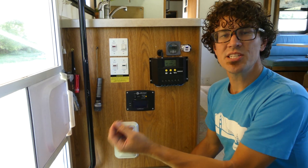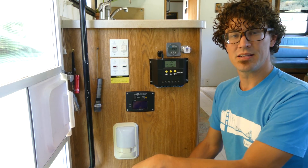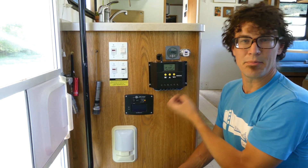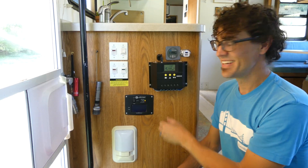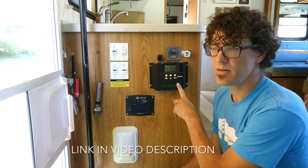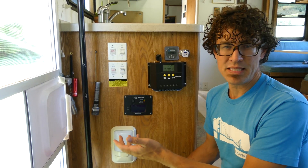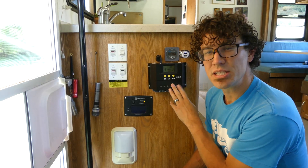With the solar charging setup, you can't just send the power straight from the solar panels down to the batteries. What you need in between is something called a solar controller. It takes the energy from the solar panels and cleans it up and makes it what the batteries need. This is a Sun Yoba 60 amp PWM controller. PWM is the protocol that it uses for charging. There's another one called MPPT, which is a newer, better one. We went with the PWM because it was far cheaper.